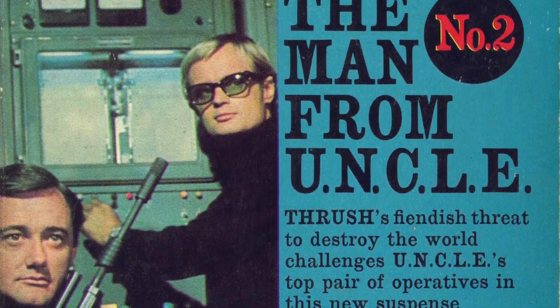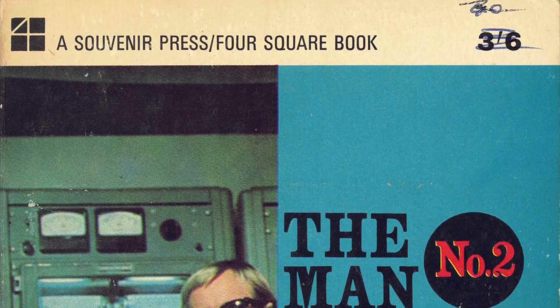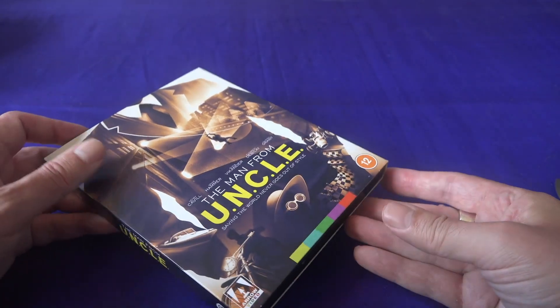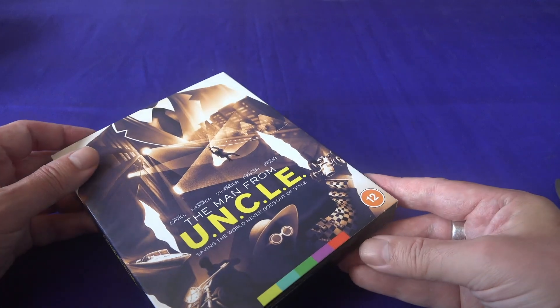I was really glad to finally catch up with the series when it was being shown on British TV much later, back in the cable and satellite days.